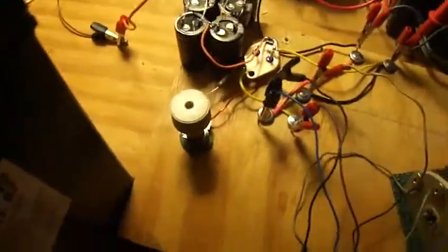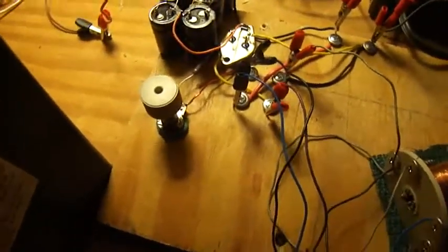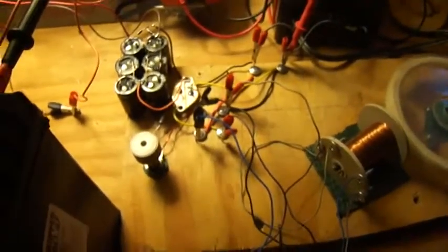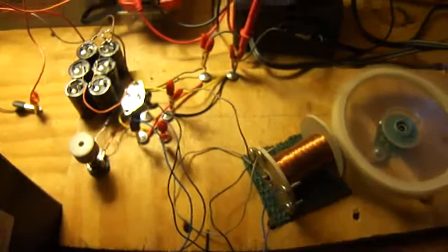Another interesting thing — the potentiometer on this thing is a 20K, and it seems to regulate or adjust the motor a lot better than the 1K or the 5K.